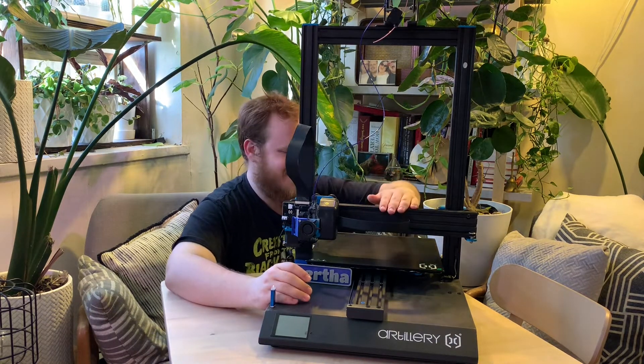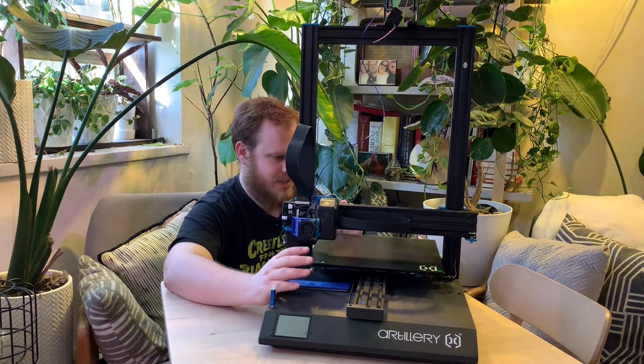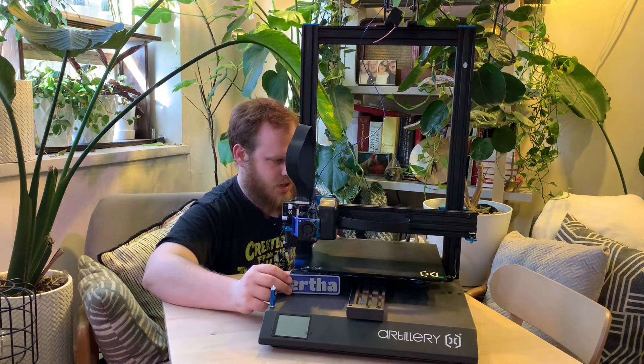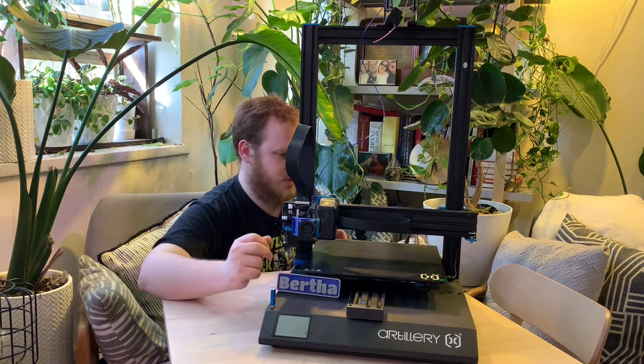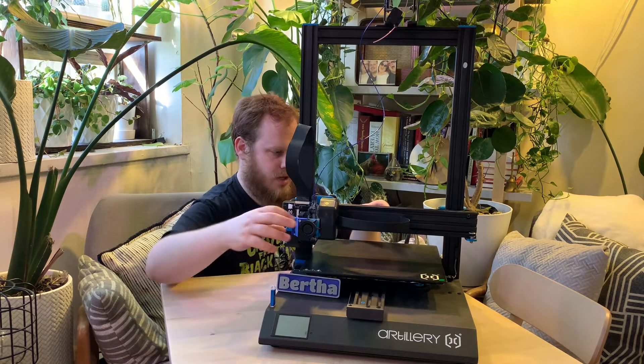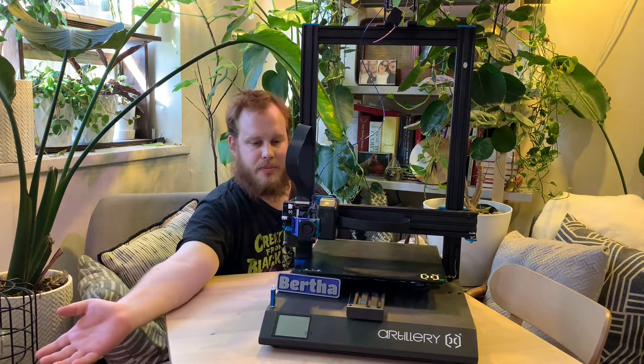Out of the box, the experience was really great. The only problem I ever really had was leveling. With a bed this big, it's hard to get it perfectly leveled. You could get it almost perfectly leveled and a certain area would work perfectly, but as soon as you get to one of the outer edges, the print starts to peel up and you end up with a failed print or something that just comes unstuck.